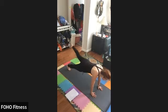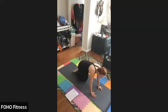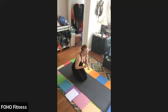Eight, seven, six, five, four, three, two, one. Sit back, roll your wrists.